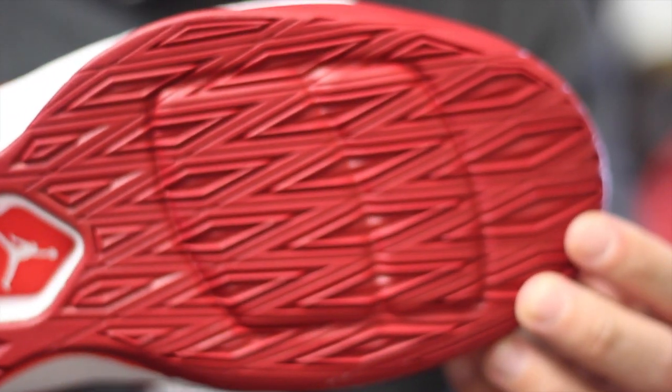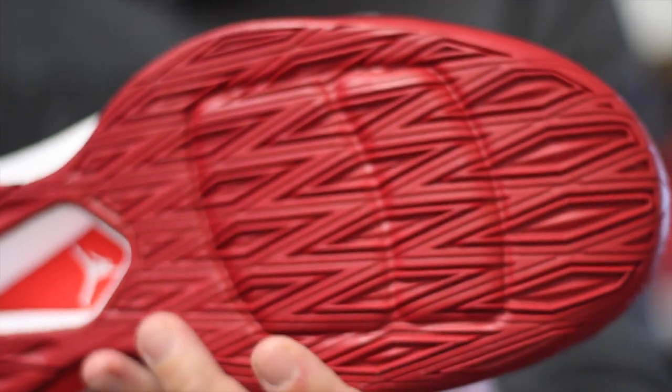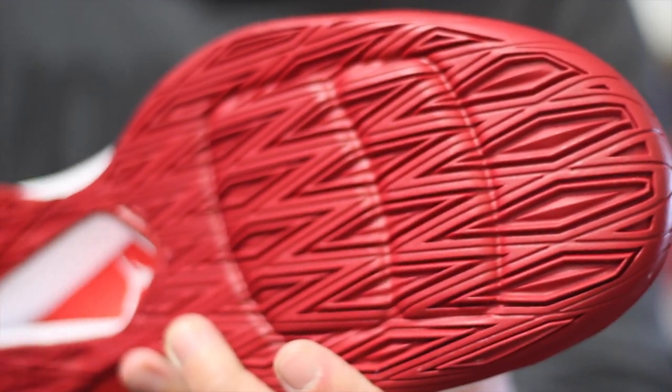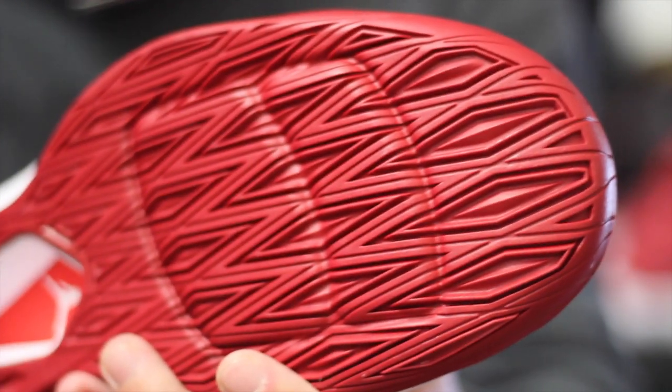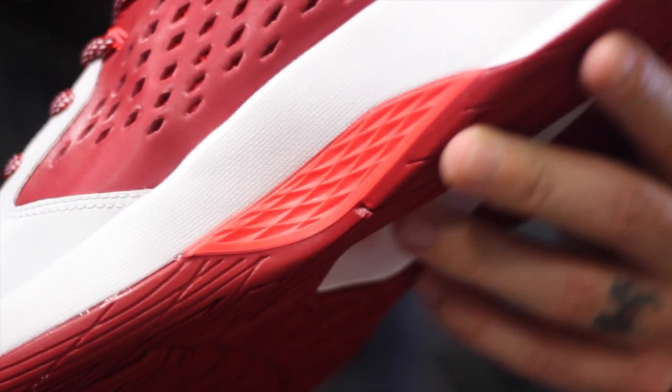Quick look at the traction pattern — you got this diamond cut right here. This stuff looks like it's gonna be awesome. I've played in something similar on the Jordan 14.5 and it worked really well both indoors and outdoors, not really affected by dust much, so I'm expecting the same from this.